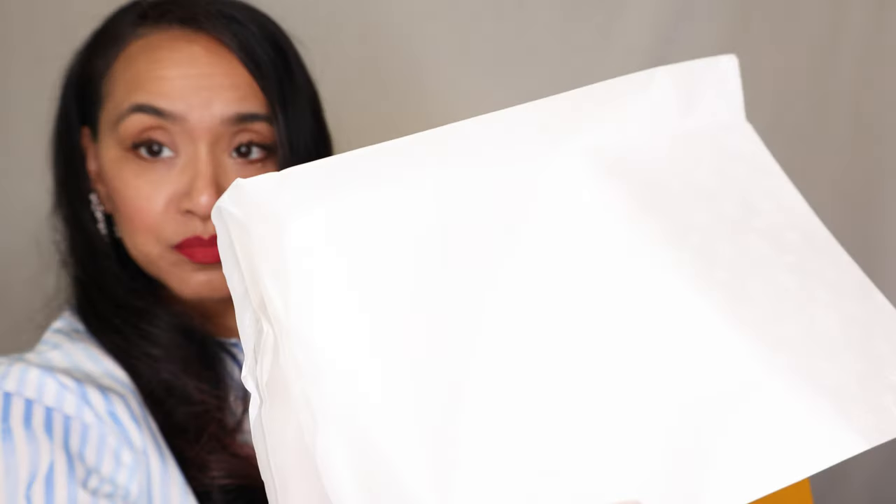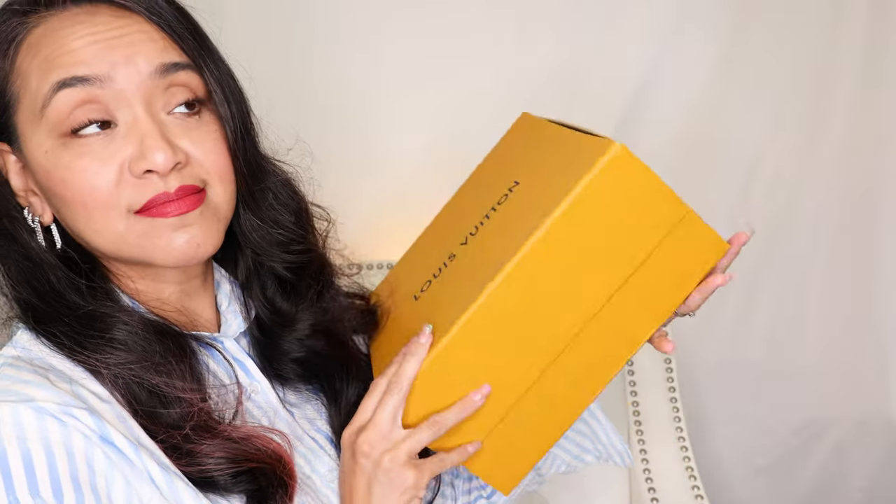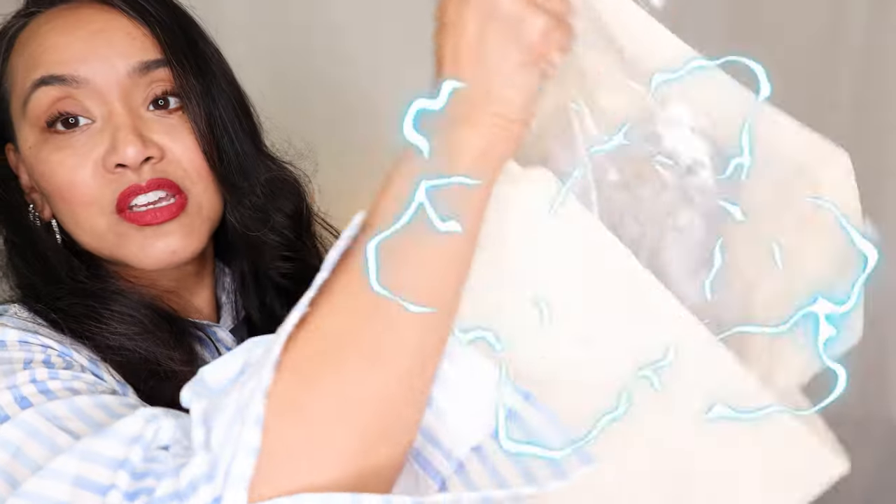There's a ribbon, some little plastic thingamabobber, and a keychain with Louis Vuitton print. And, of course, the beautiful box.